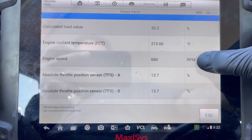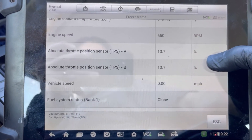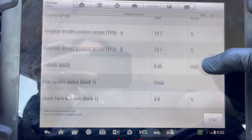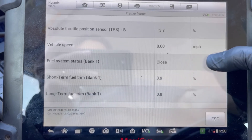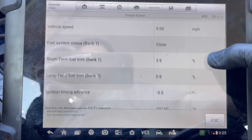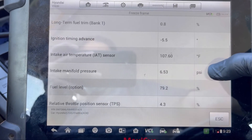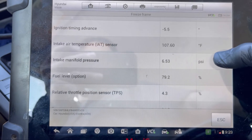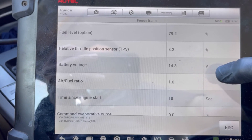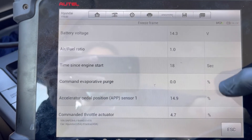The engine temperature is 215°F, engine RPM is 660, throttle body at 13%, and vehicle speed is zero — so it's stationary, not going anywhere. It's probably in park and running. Battery voltage is 14.3 volts, which is good.